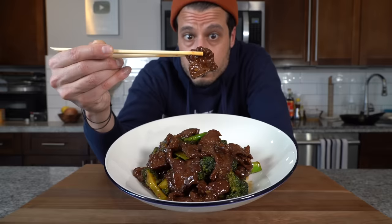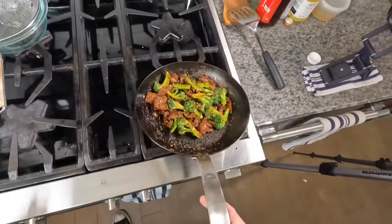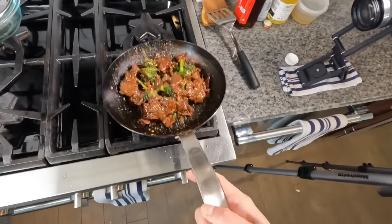But when you order takeout it's tender and it's got almost like a silky texture to it. That's because there's a secret technique that Chinese restaurants use to quickly tenderize beef, pork, chicken, any kind of meat really — turning them into tender, velvety pieces of glistening meat that we all love. And today we're going to learn how to do it to make some very good beef with broccoli at home.